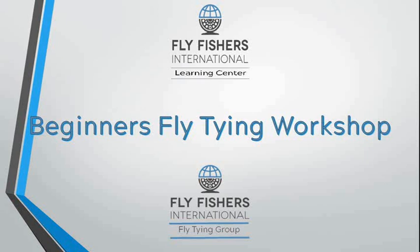Welcome to the Fly Fishers International Learning Center's Beginners Fly Tying Workshop presented by the Fly Tying Group. This workshop will go over the fly tying tools that you will need to tie flies, what flies we tie and what they are imitating, and we will present how to tie the woolly bugger and the elk hair caddis.